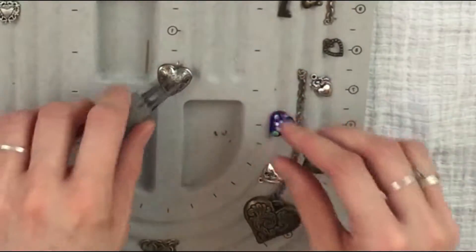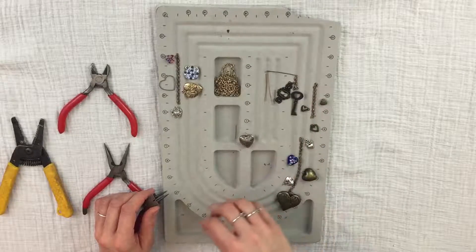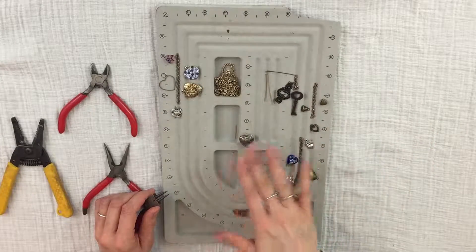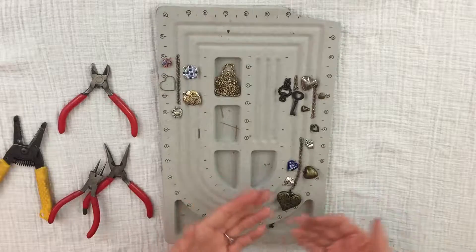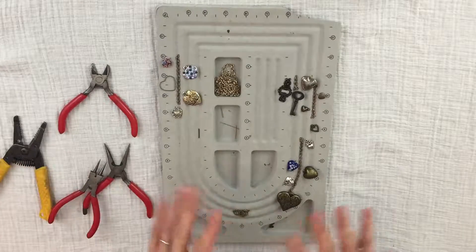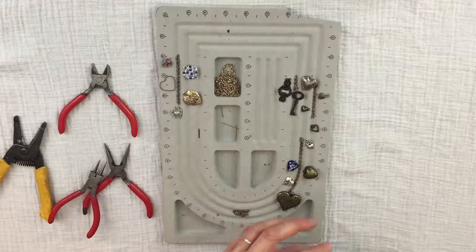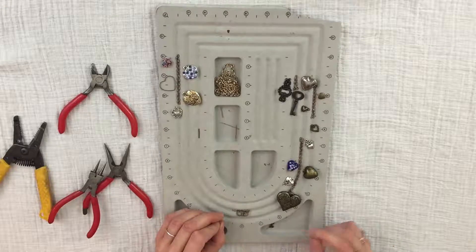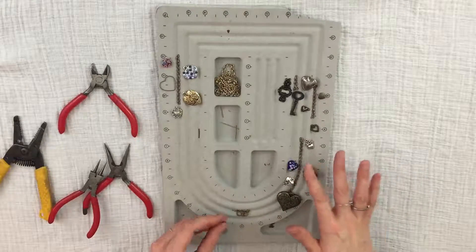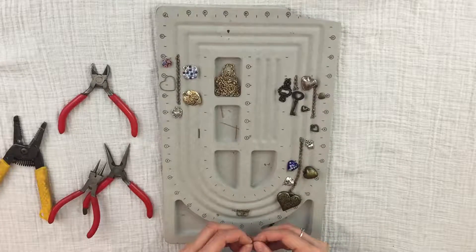That's your first loop. If you're using all beads, you'll need to do a lot of those, so go ahead and complete all beads that need head pins. Once all your beads have head pins through them, you can start assembling them onto your chain. I'll do the big chain first as an example.